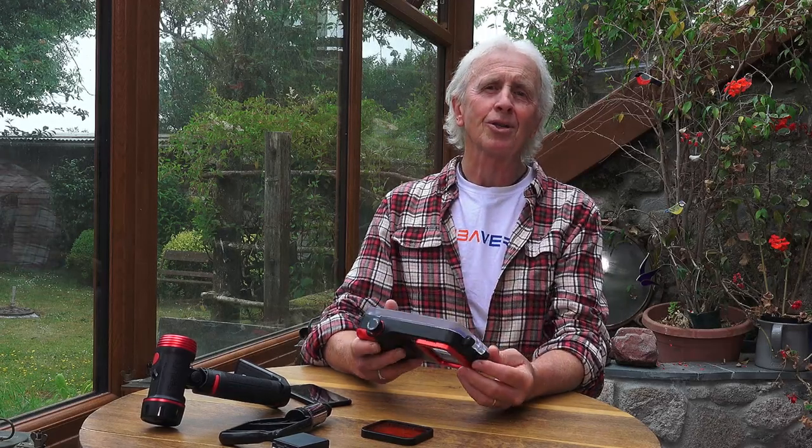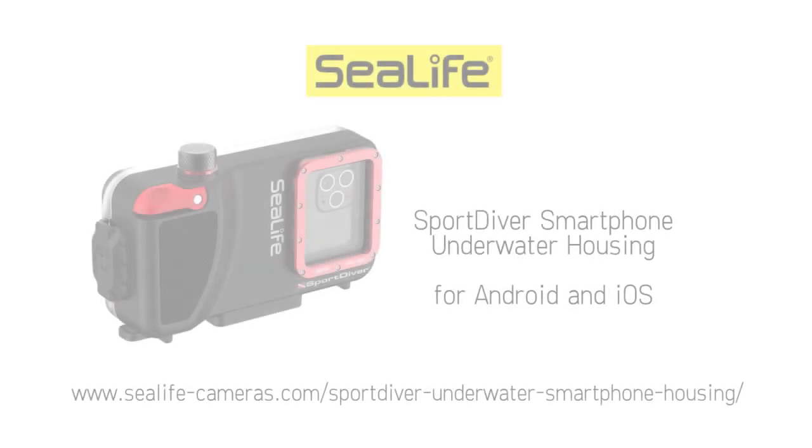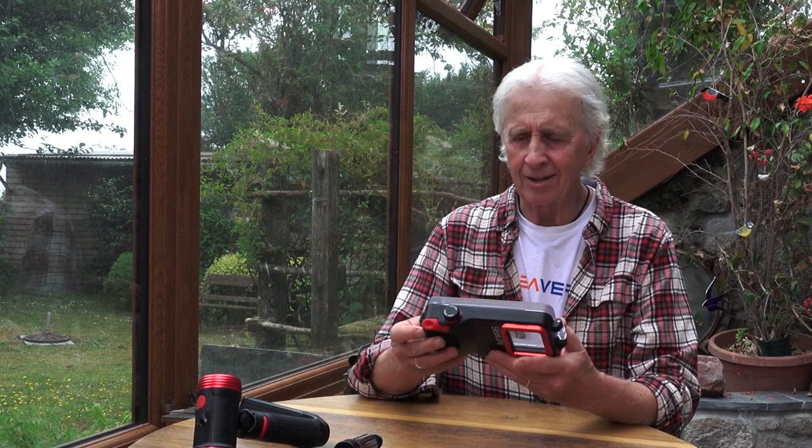Hi, I'm Geoff Goodman and welcome to scubaverse.com. Today I'm going to be revisiting the SeaLife Sport Diver housing for your smartphone with the addition of the new app, which allows you to use both Android and iOS systems. As I've already done a full review of this housing previously, I'm not going to go through every single function but just broadly show you what the housing does. You can look at my original review on scubaverse and I'll put the link to that at the end.